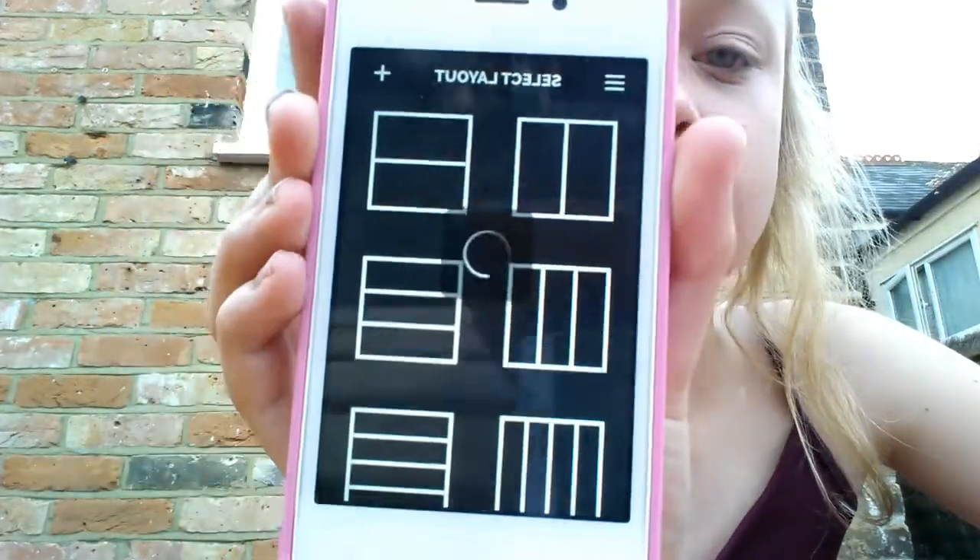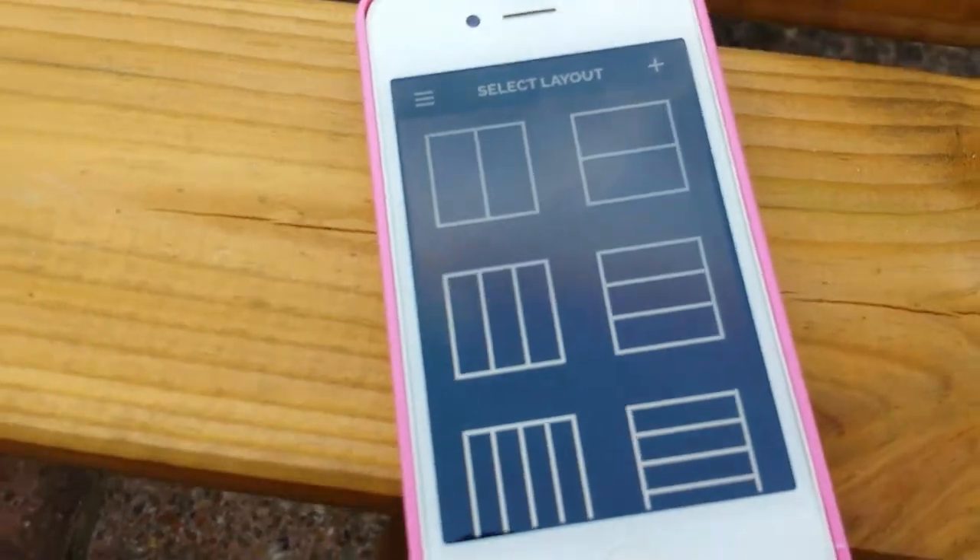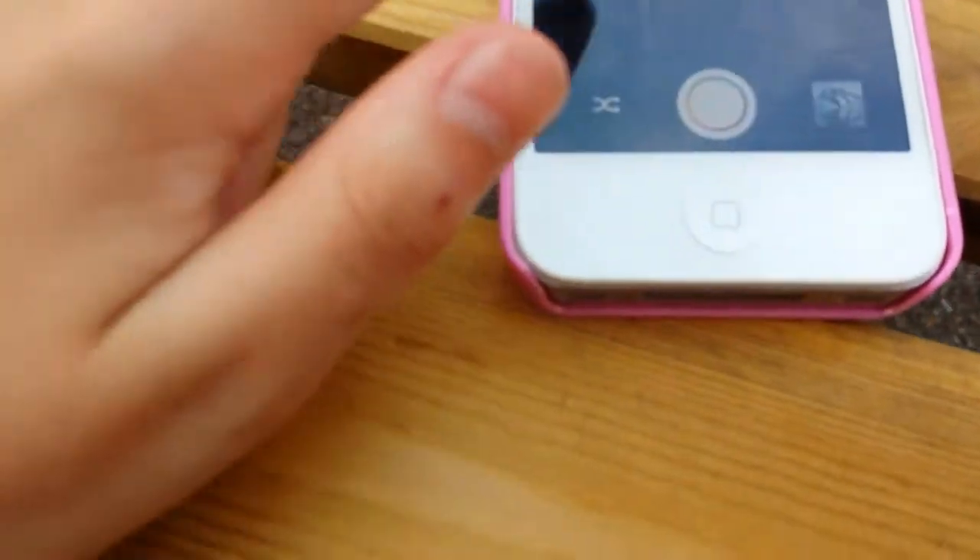I'm gonna be showing you how it all works. This is what it looks like when you first come on, and then what you gotta do is select — go away, stupid advert — so you get a picture. I'm gonna go onto the one that has three on it, and then you turn it around.